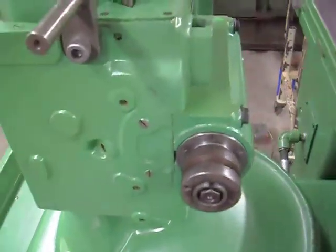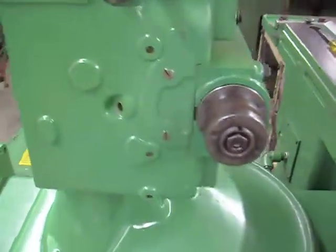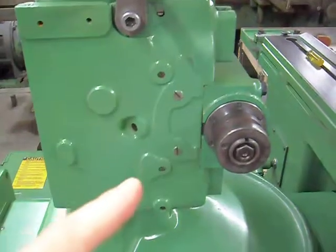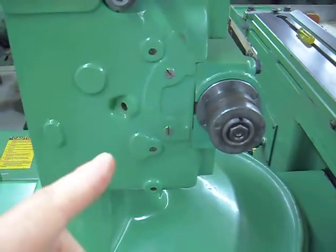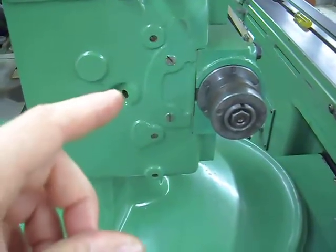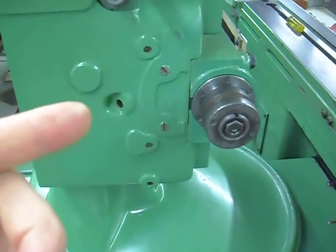I wanted to show you guys something me and my buddy Mark were discussing on his machine. My friend Mark's got one, and he was in Grand Island saying he had some slight vibration in the finish. I asked, did you tighten the gib lock for the elevation axis? He said, what gib screw? What gib lock?